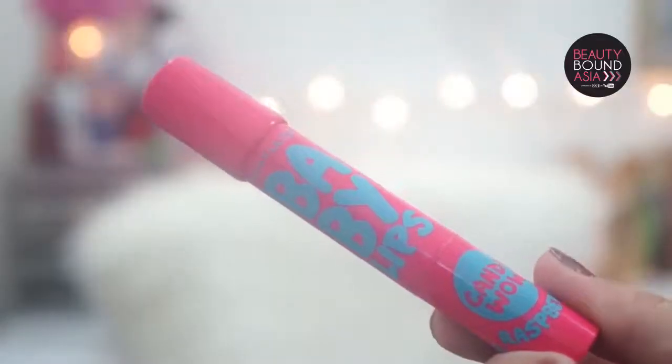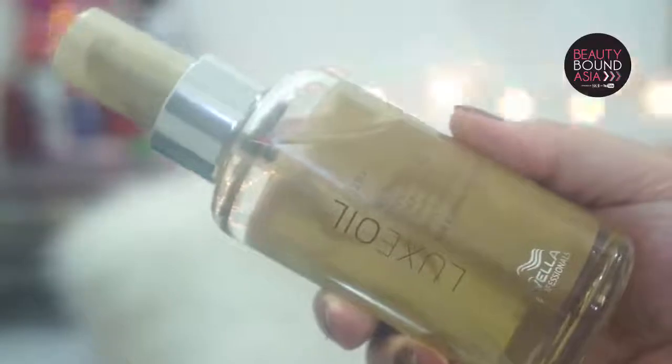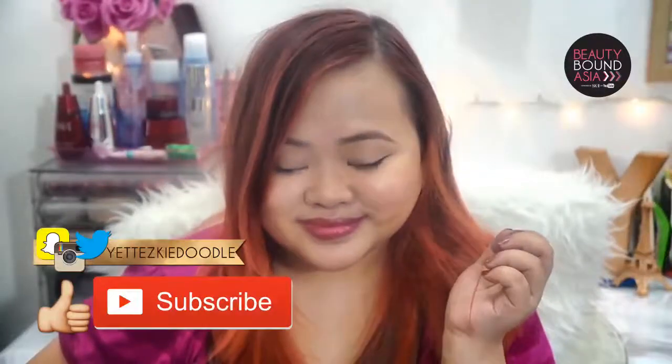And finally for my hair, I will just be using Luxe Oil Reconstructive Elixir and I will be applying this onto the tips of my hair. I'm just going to comb it through with my Tangle Teezer and that's it. So that's it for my no makeup makeup look! I hope that you like this video — thumbs up, comment, and subscribe. I will see you next time, bye!